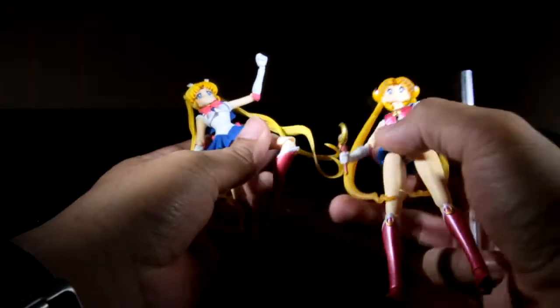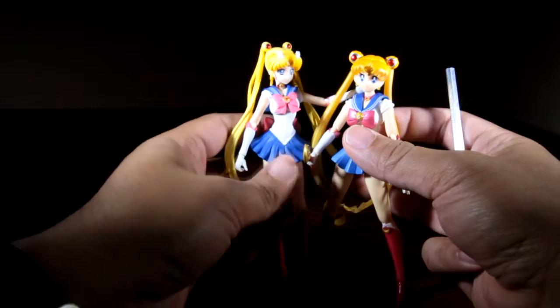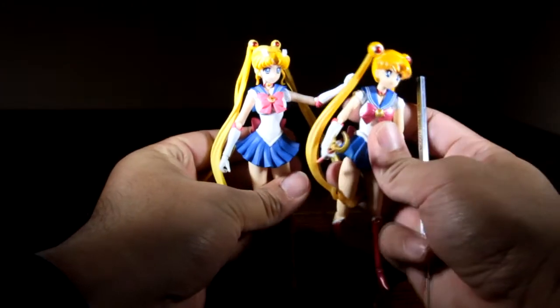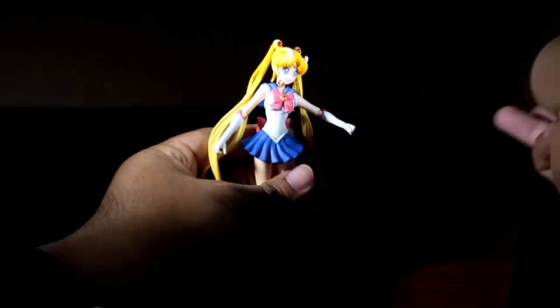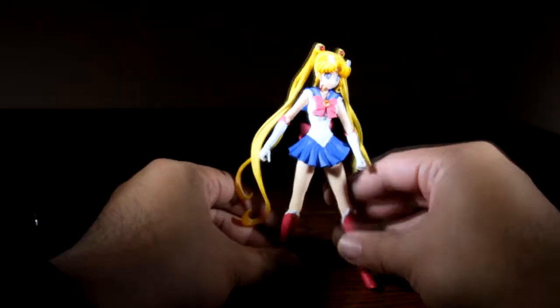Since we have the original out anyway, I'd like to compare the two side by side. They stand about the same height — Crystal stands just a little bit taller. So there you have it, articulation and scale for Usagi-chan, a.k.a. Sailor Moon from Sailor Moon Crystal.